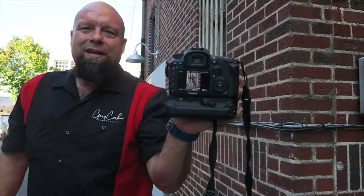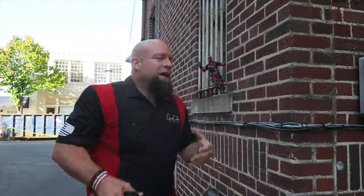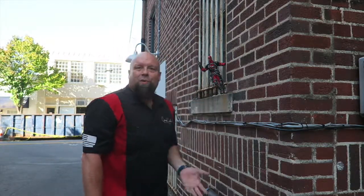Not too bad if I say so myself! As you can see, you can take the smallest things and actually be very creative with it. I mean, this is the side of a building, a ledge, bars, a window, and an action figure. So let's see what else we can do.